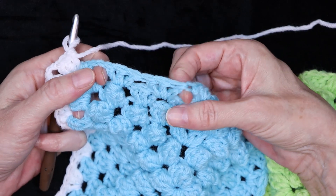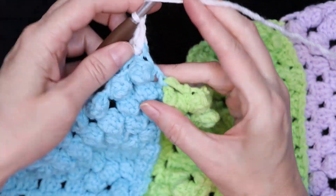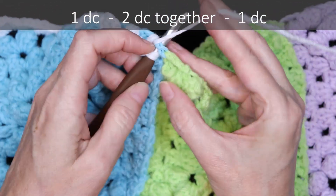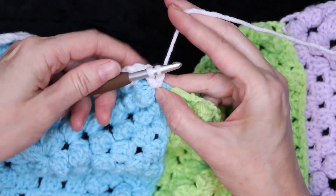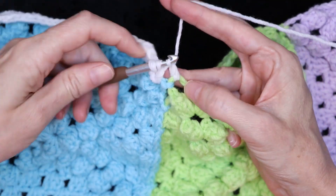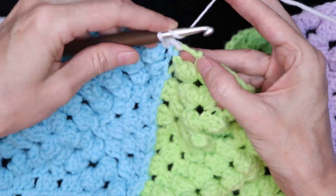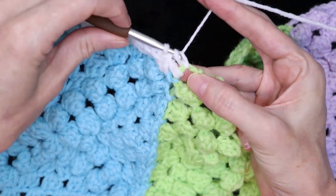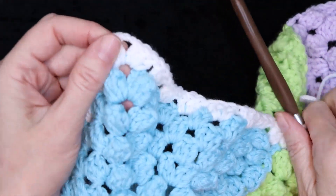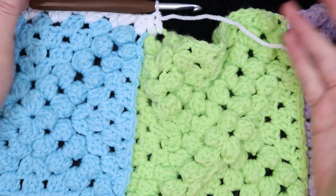Keep going making three double crochets into each space and I'll meet you at the join. At the join, one double crochet into the first space, start your second double crochet but leave it on your hook — don't finish it. Start your third double crochet into the other side of that join and finish both of those double crochets together. Wrap your yarn and take off all three loops and finish with one more double crochet into that space. So that is our join — we're going to do that all the way around, along with the corner technique. Keep going and I'll meet you when we get back to where we joined.